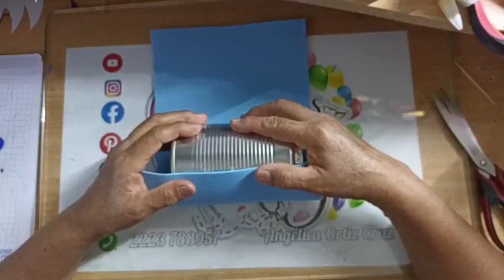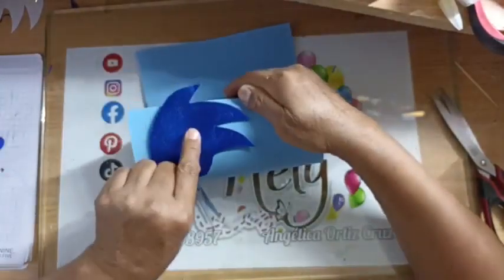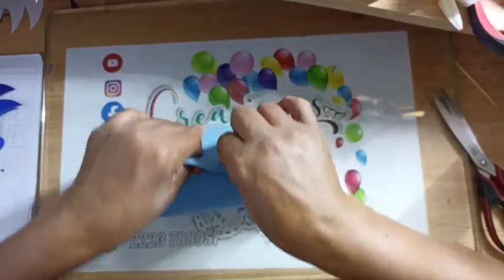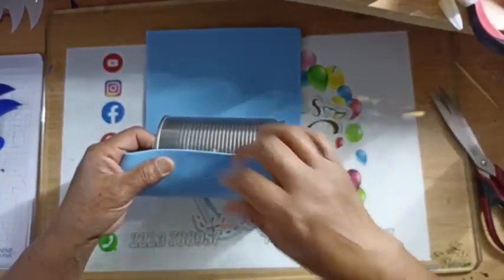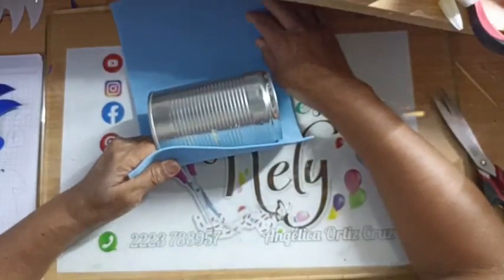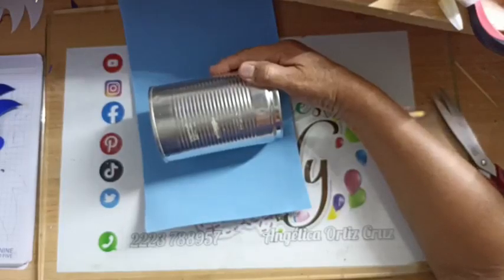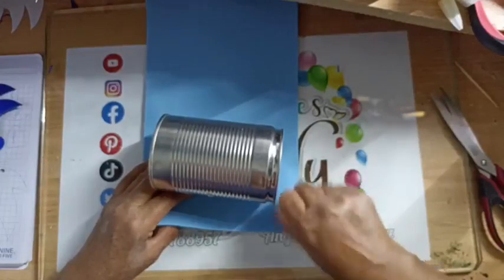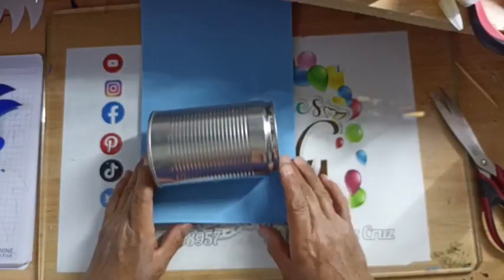Va a ser un portalápiz de Sonic. Yo sé que ustedes ya esperan otras cositas, pero ahorita por el maratón no podemos meternos mucho. Pero ya vamos a hacer la mano de Merlina, vamos a seguir con nuestros Harry Potter. Yo escogí un azul porque vamos a poner el azul fuerte, para que se vea la diferencia y se vea bonito. Es para un niño que se va a ir al kinder. Vamos a hacerlo lo más bonito que podamos. Va a ser rápido, si acaso una hora. También los suyos se van al kinder. Está calentando mi pistola, por eso estoy haciendo tiempo.